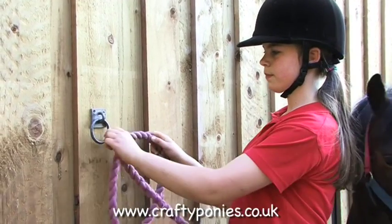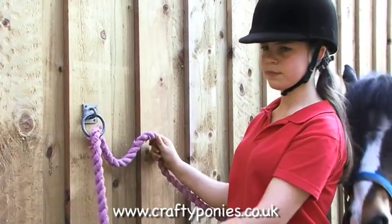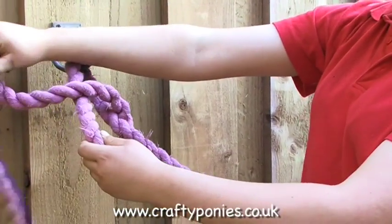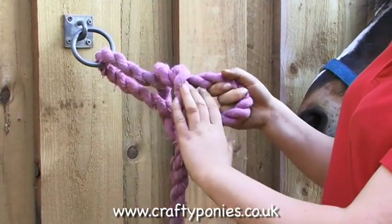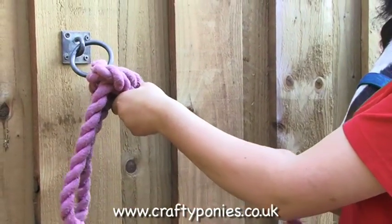Put the rope through the ring. Make a circle. Push the rope through the circle to make a loop. Pull the loop to tighten the knot. Push the knot up to the ring.